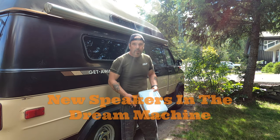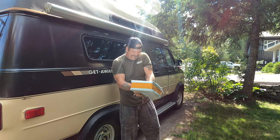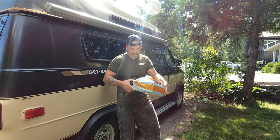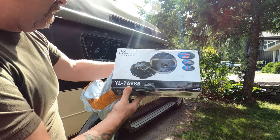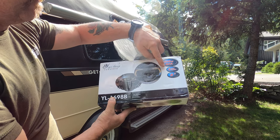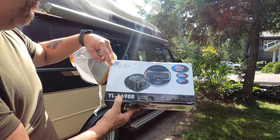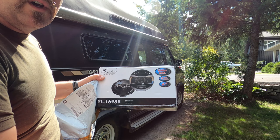Today I got another package from Amazon — I believe it's the speakers. Got some new speakers to fill in. Sure enough, it's the YL1698B. It's 600 watts, 4-way, 6 inch. I believe in the description it's supposed to be 5½ inch, but it should fit in my doors.